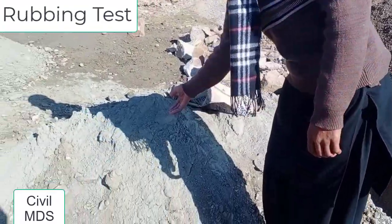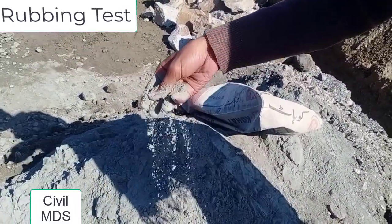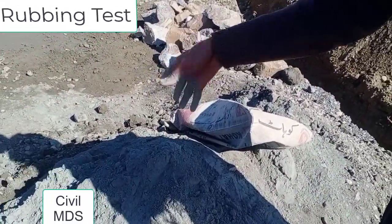Take a pinch of cement and rub it within your fingers — it should feel smooth while rubbing. If it is rough, it indicates that cement is mixed with an adulterant.